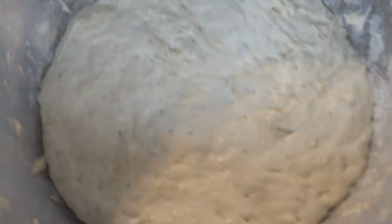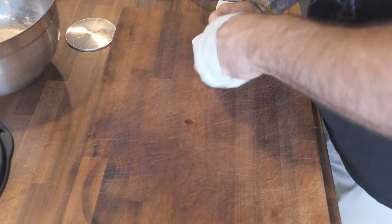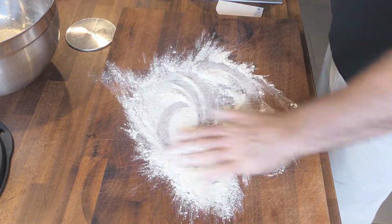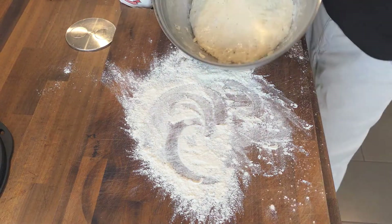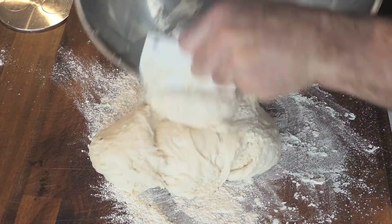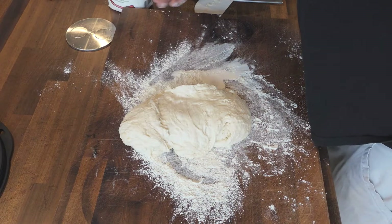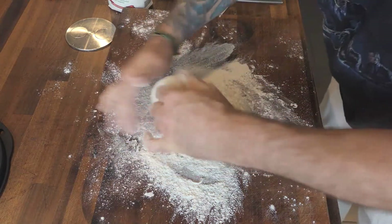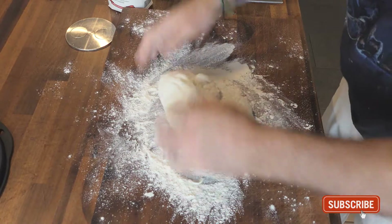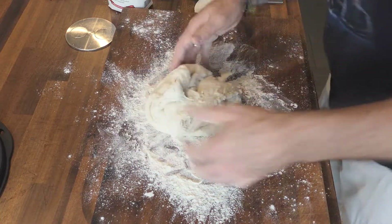Alright guys, it looks like the dough is ready — check this out. Good indicator: bubbles. See those little bubbles popping up in there, the little holes? That means it's time for the next process. A little flour, scrape it out of the bowl, and now we're just going to go ahead and turn it a couple times. Flip it over, get your hands nice and floured up. This is a pretty hydrated dough, lots of water in it, so it's super sticky.